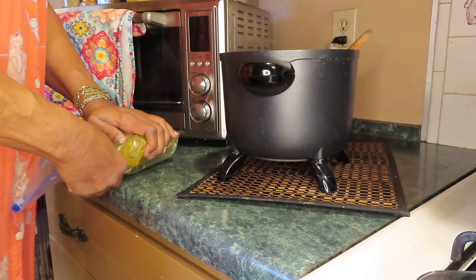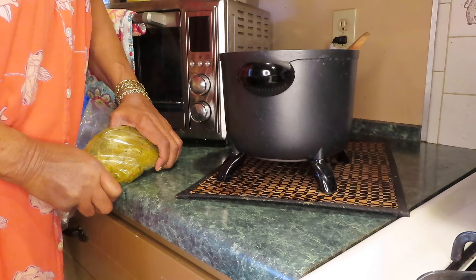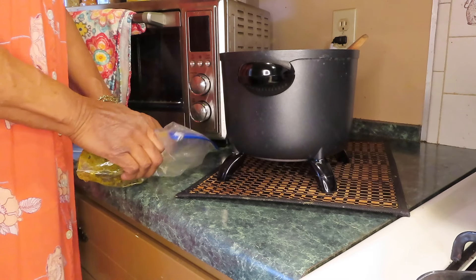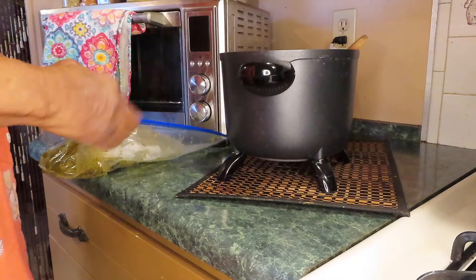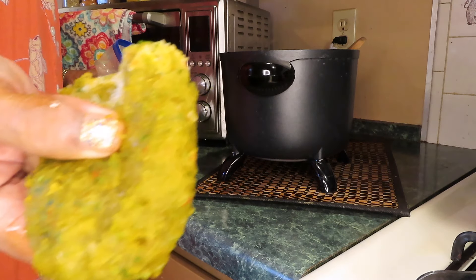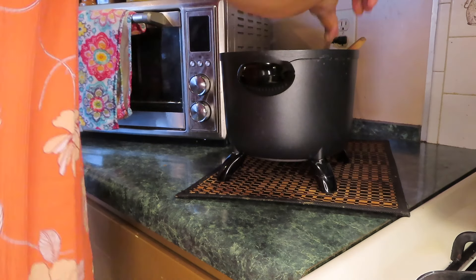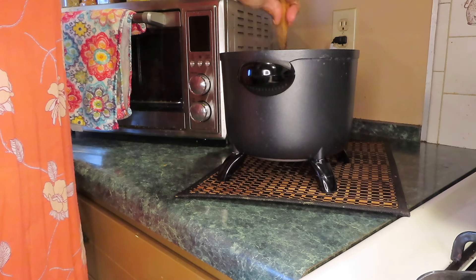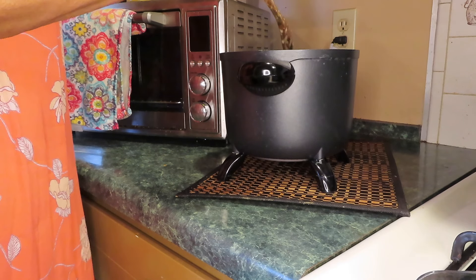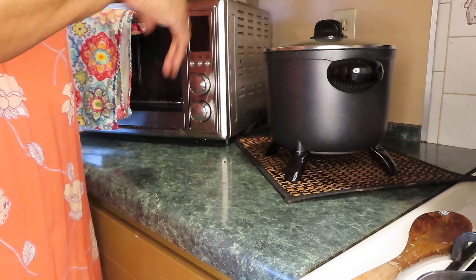I still didn't put my green seasoning in here. I'm going to put a nice last chunk but I can't put this whole thing in there. I wonder if I can grate this — I've got a grater. A little chunk of green seasoning. It's starting to smell good.